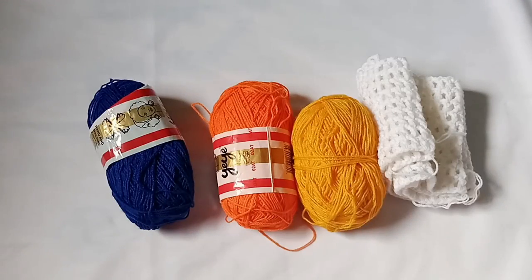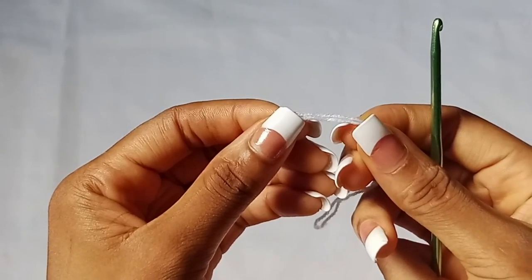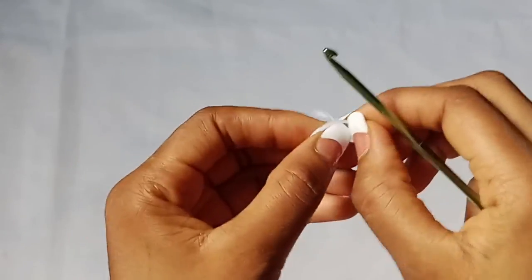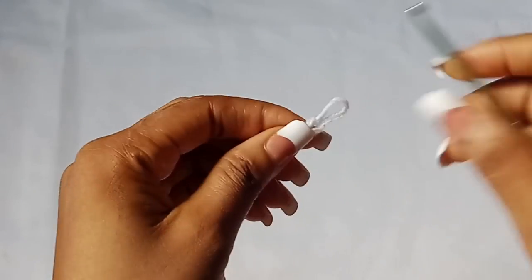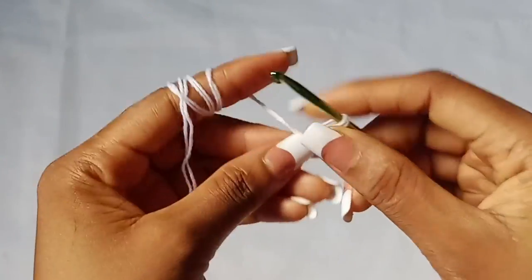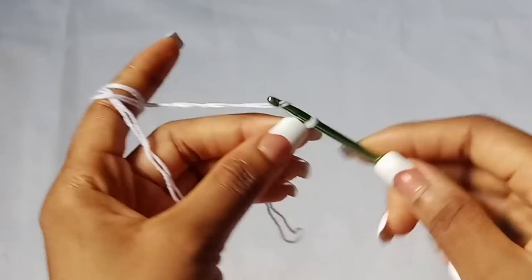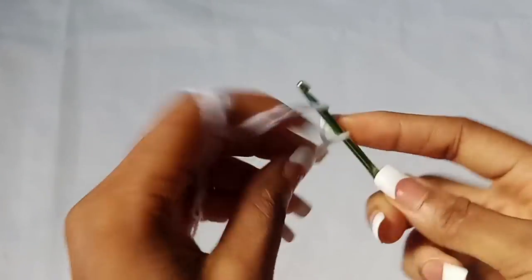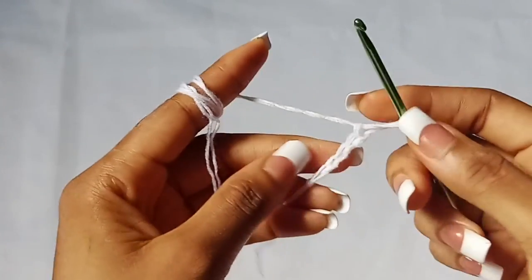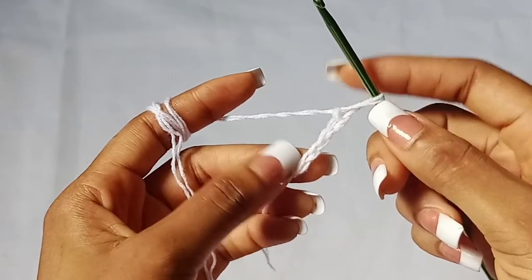So let's get started. To get started, make a slip knot, then chain five — one, two, three, four, five — then slip stitch in the first chain that you made.